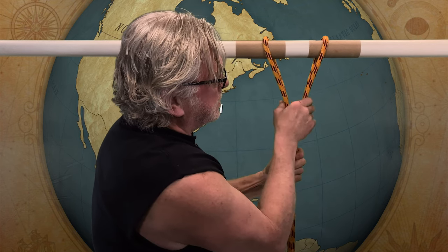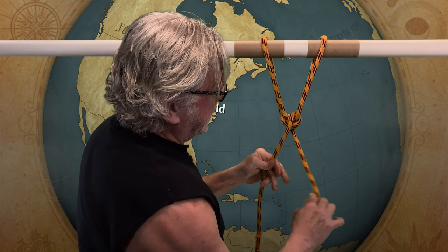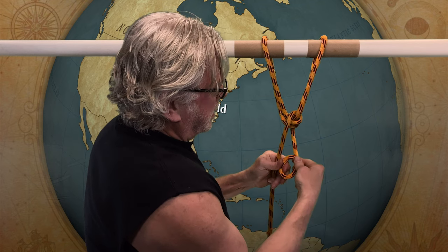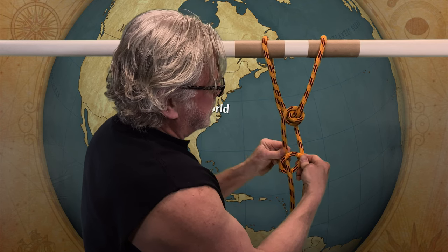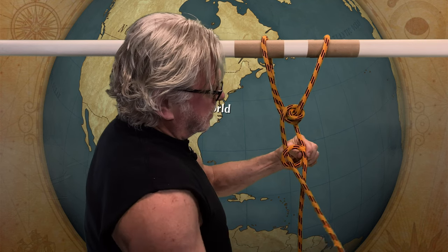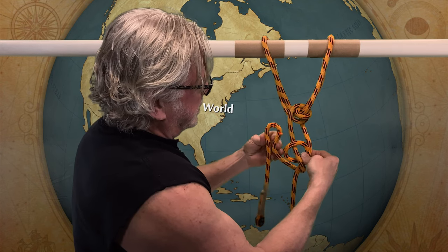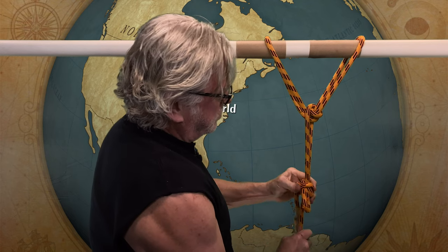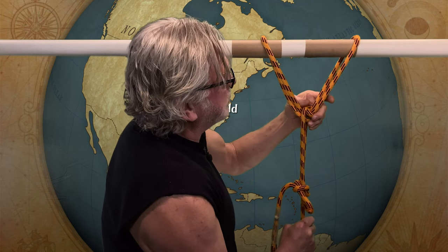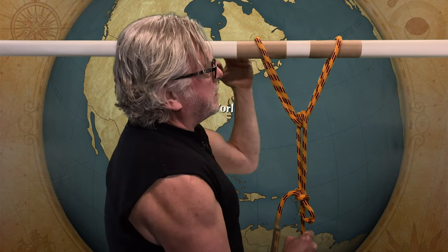Tighten that down right there — but don't stop there. Come through again: two loops through that V. This will choke off the two bights and prevent them from slipping. Then take your standing end and make a loop. Take your tail and pass it through the loop from back to front, take the tail around the backside, form a bight in your tail, and push it back through the loop. Dress it up, put some tension on it — and what you have now is an equalized load on the axis.